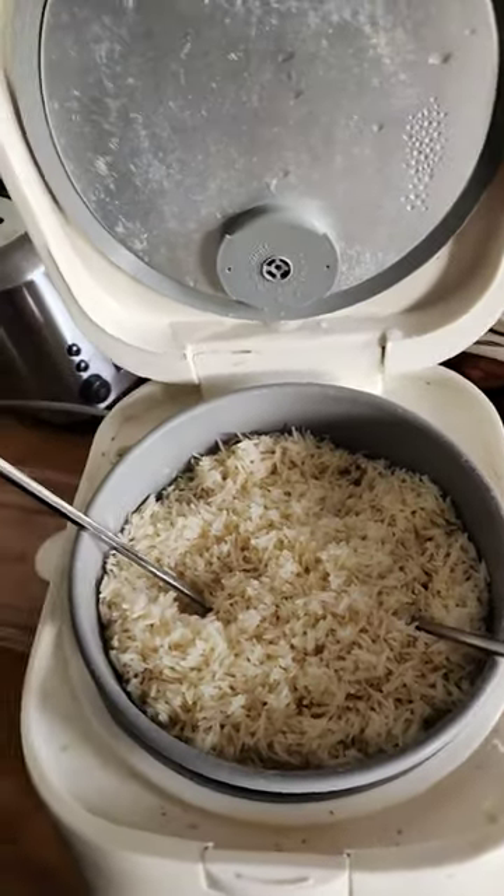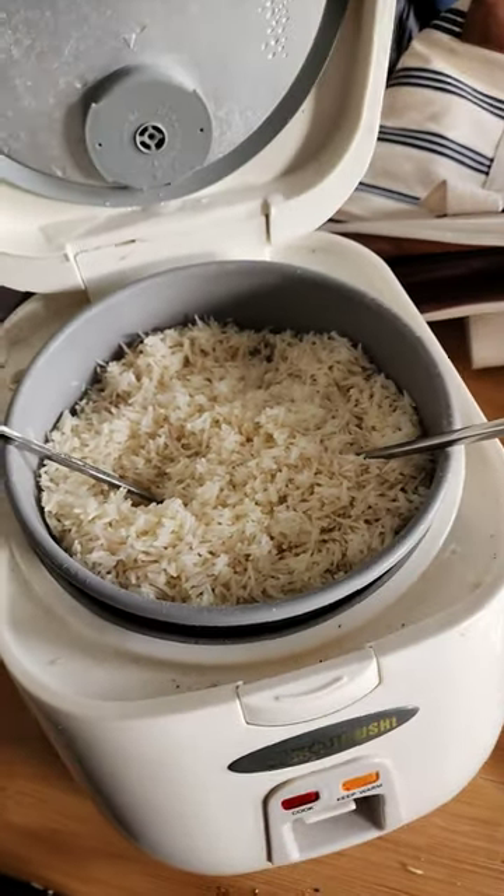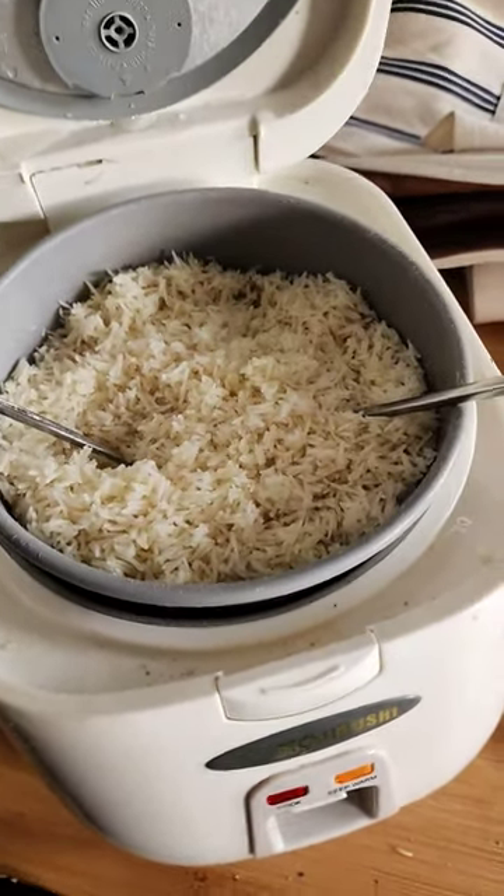And like, I mean, what are you making? Like, onigiri? Because if you're not making onigiri, then you don't need sticky rice.